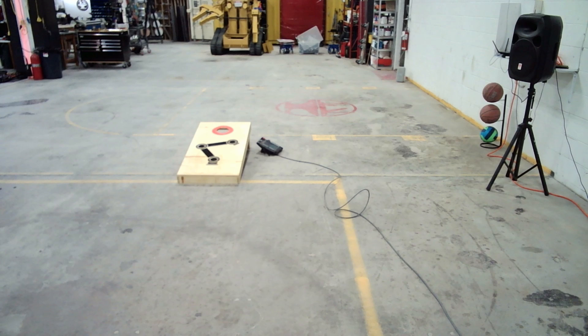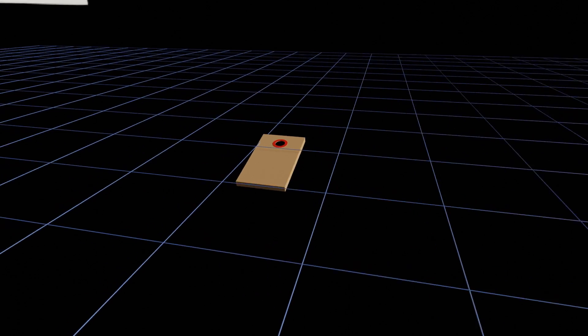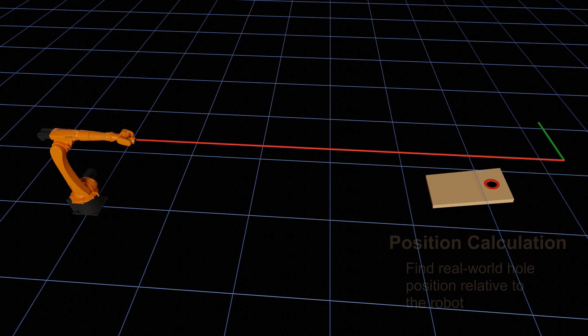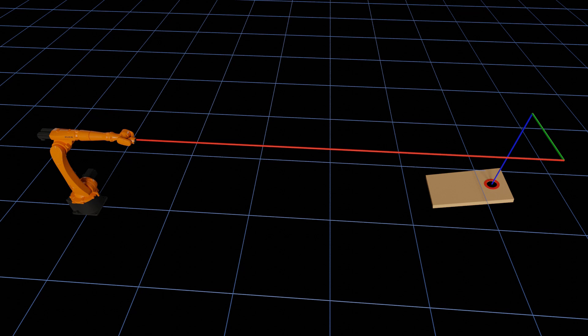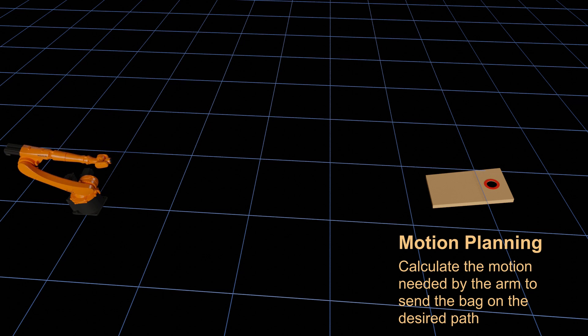First the camera takes in the image and filters out everything except the color of the ring. Then using that ring it can find all of the edges and get the center point of that ring in space, locating where that ring is inside the actual image. Once it knows that, and since I know where the camera is because it's on the end of the robot, I can get approximate measurements from the end of the arm to the center of the hole. Then it's just calculating the trajectory the beanbag needs to fly in, as well as the motion of the arm itself to make that throw happen.